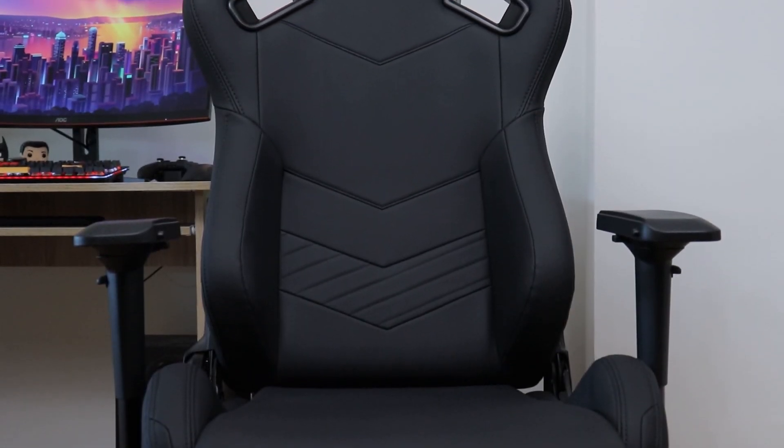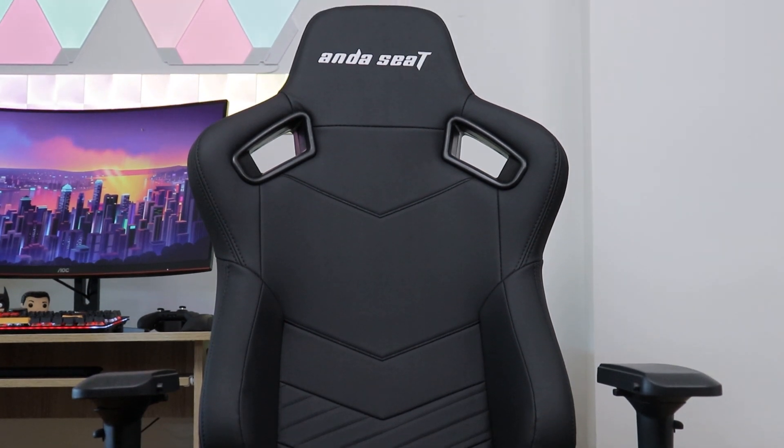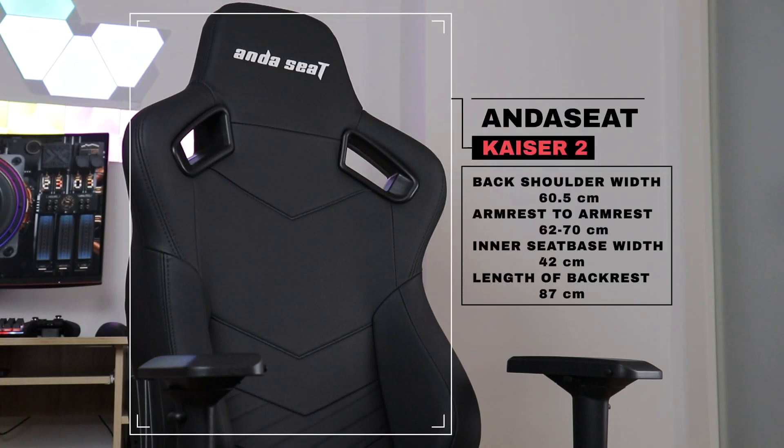As mentioned, Kaiser 2 is one robust chair and probably one of the largest ones I've sat in yet. While on paper the size specifications put it in the ballpark of similar competitor chairs, things are a bit different in practice.